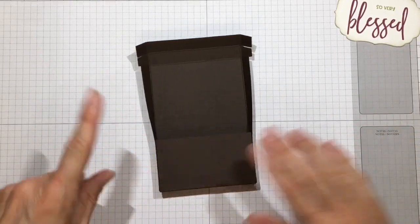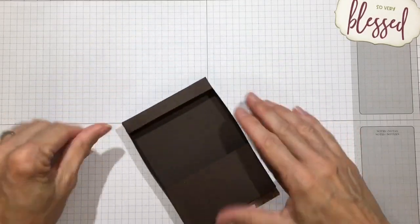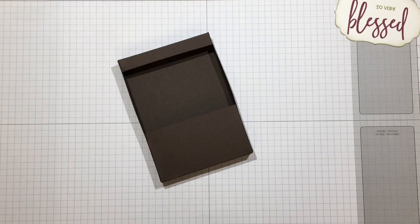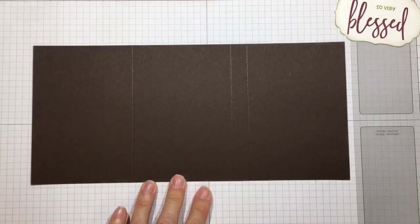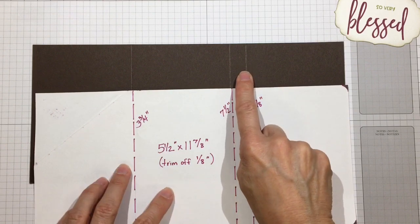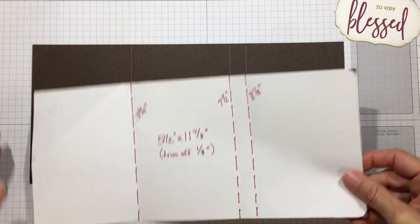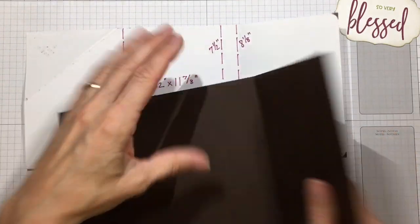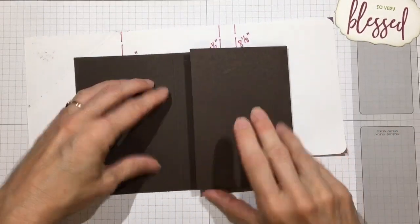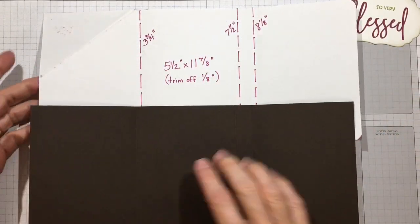Burnish to make sure it's stuck really well, then do the exact same thing for the top. There's our box - set that aside while we do the cover. Here's the template: we have the binder for the back and the front flap folds right there. Go ahead and fold and burnish those score lines.